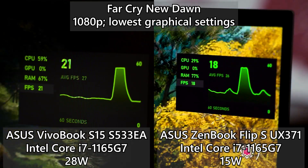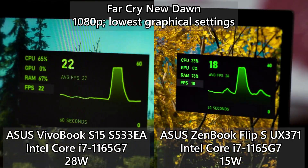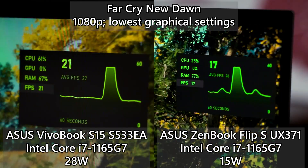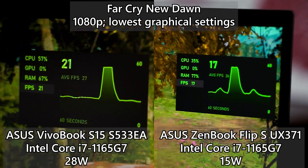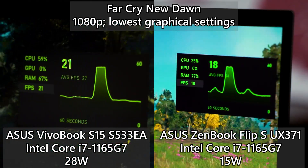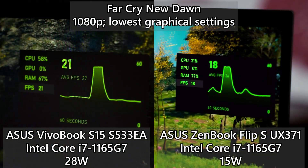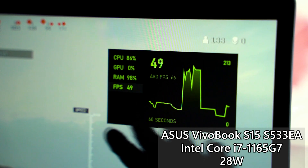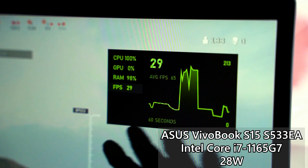We also tried a few other games where the Intel Iris Xe just cannot keep up with the graphical demands, like Far Cry New Dawn. It doesn't matter if the Core i7-1165G7 is running at 15 watts or 28 watts, because both have about the same frame rates — the GPU simply can't handle it. The same goes for COD, because on the 28-watt version, although the frame rate is a bit higher, it is still very stuttery because the CPU still can't keep up.